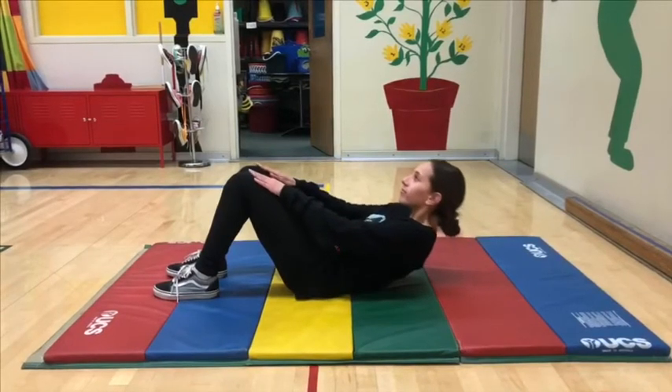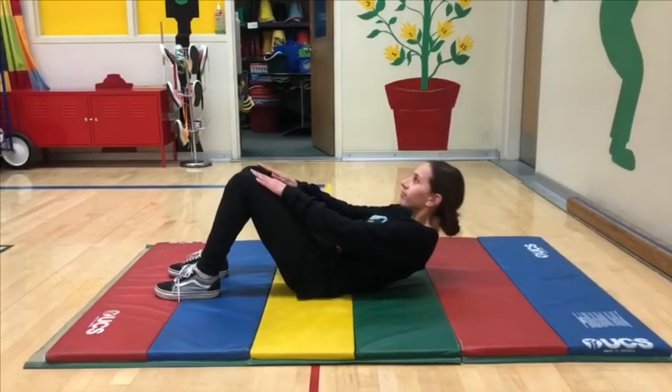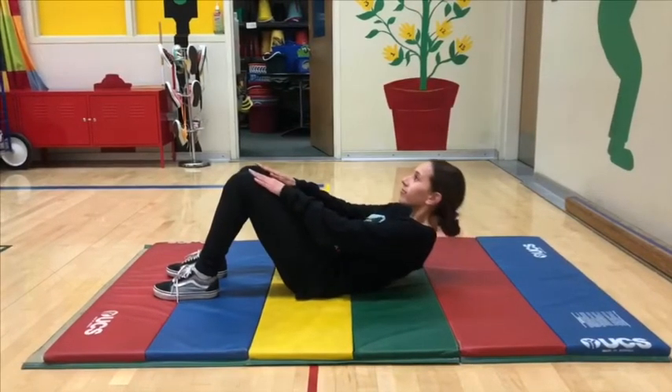Feet remain flat on mat with knees bent at a 90 degree angle. Head maintains alignment with shoulders and back as it raises upward towards knees.